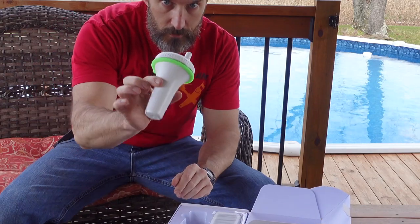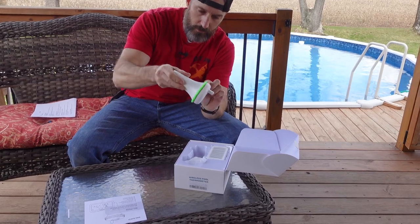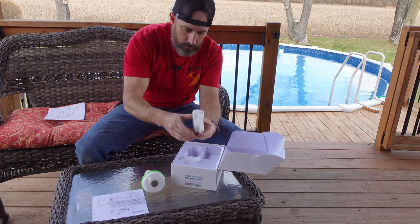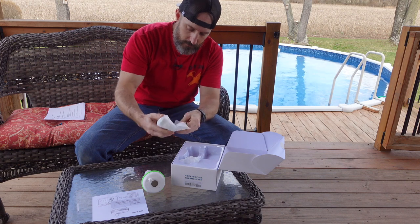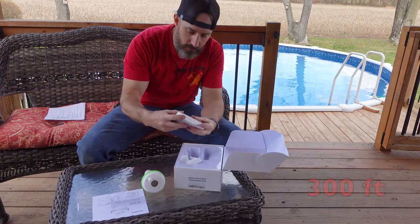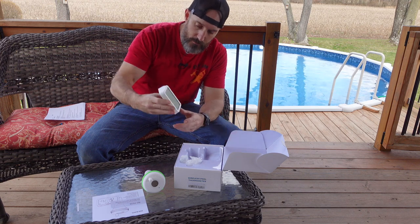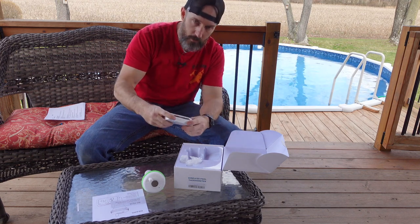This is the piece that's gonna float in my pool. It has a nice heavy-duty green silicone ring on here to help protect the edges of your pool. Then you've got the receiver — this piece will go inside. They say this is good for up to 300 feet. Now, you can't go 300 feet through six or seven walls, but it should be enough distance to go from my pool to my recliner.